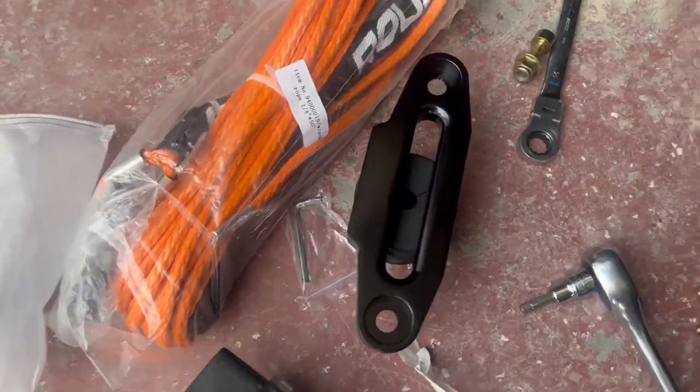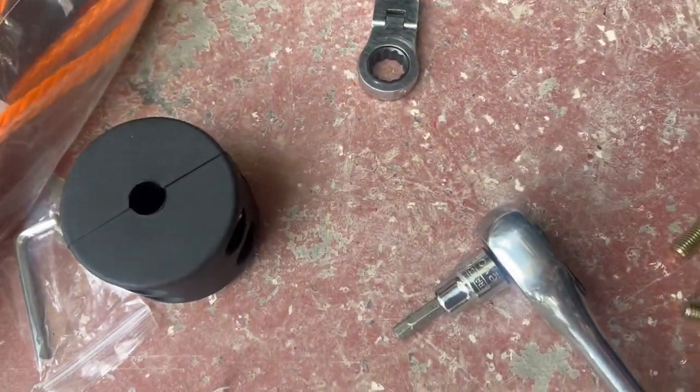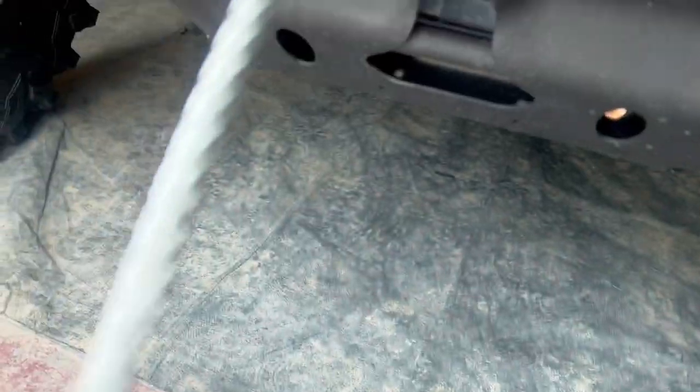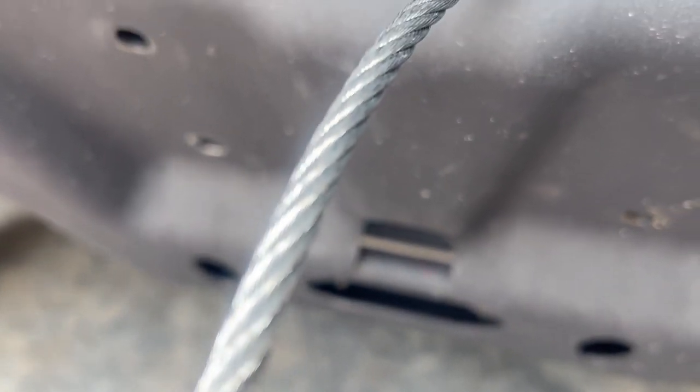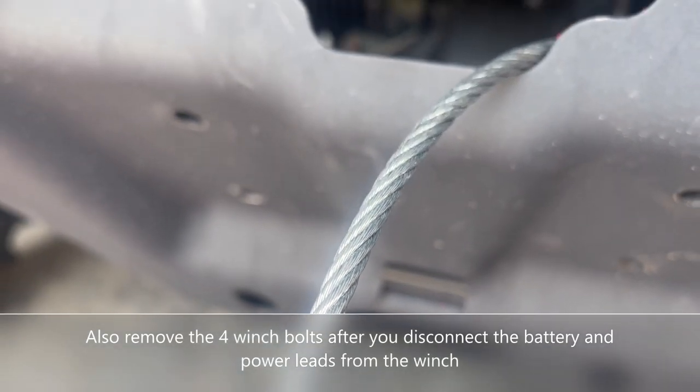You're going to need the fairlead, some synthetic line, a new hook if you want, and a bump stop is a good idea. Then you're going to remove the two roller fairlead bolts and nuts.